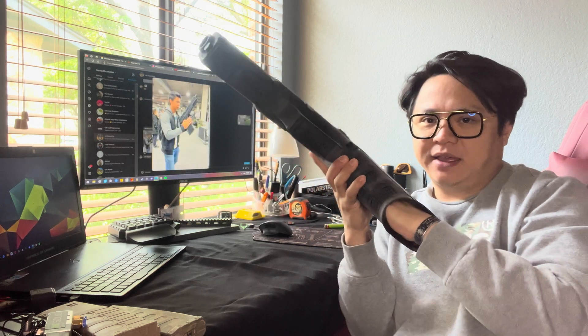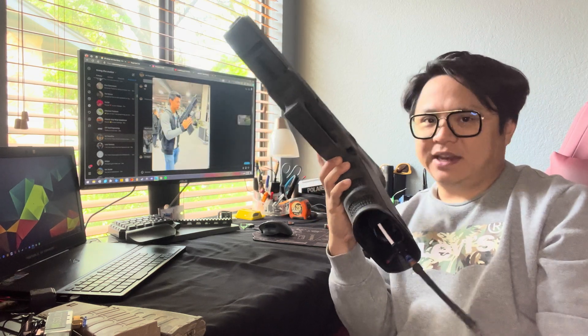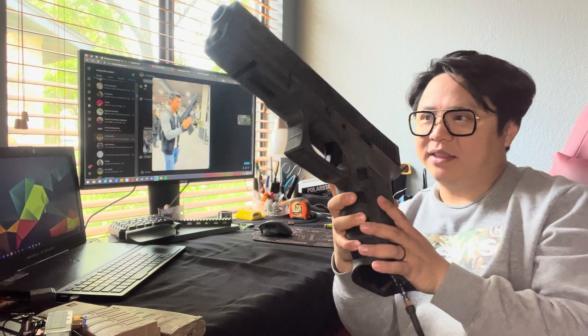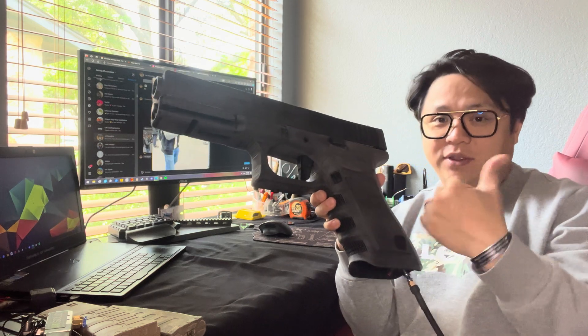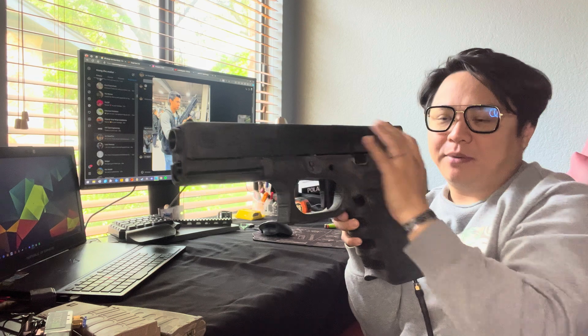It holds M4 mags and shoots BBs. He didn't know that I'm making it blowback. In the hopes of making it blowback, I think it'll be a hilarious bit of content of him shooting it. Hopefully this video passes. In the future I don't know what's going to happen — hopefully he fires it like this and it's going to reciprocate and mush his eye curl in.